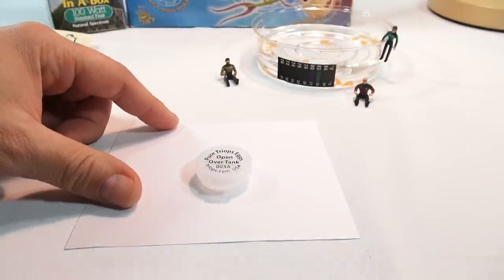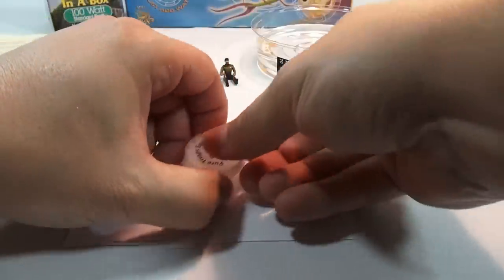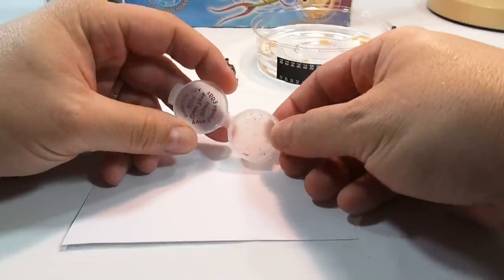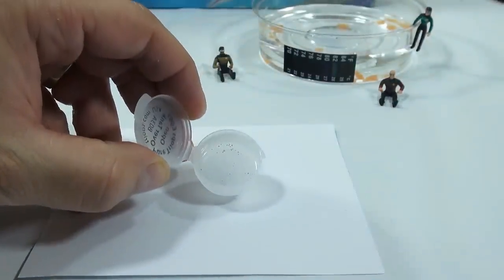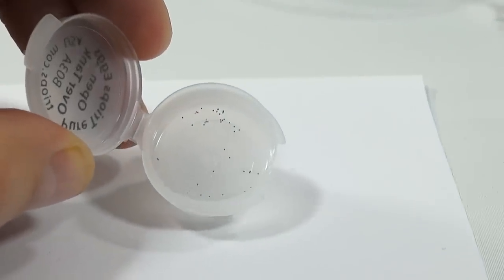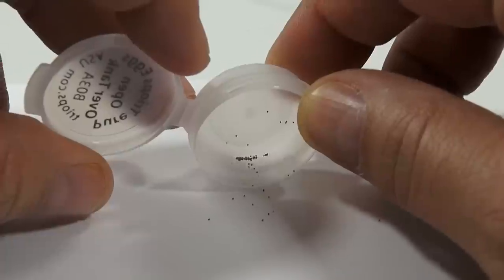Open the container over a sheet of paper and pour some of the eggs onto a white sheet. They're very, very small. Let's see if we can zoom in — I've got a little extra light. Those lights cast a different color light spectrum than the lights I normally use in my video booth. A lot of people ask me what kind of lights I use — I'll have to show you that someday. So let me tap some of these out. I'm not going to put a lot out.